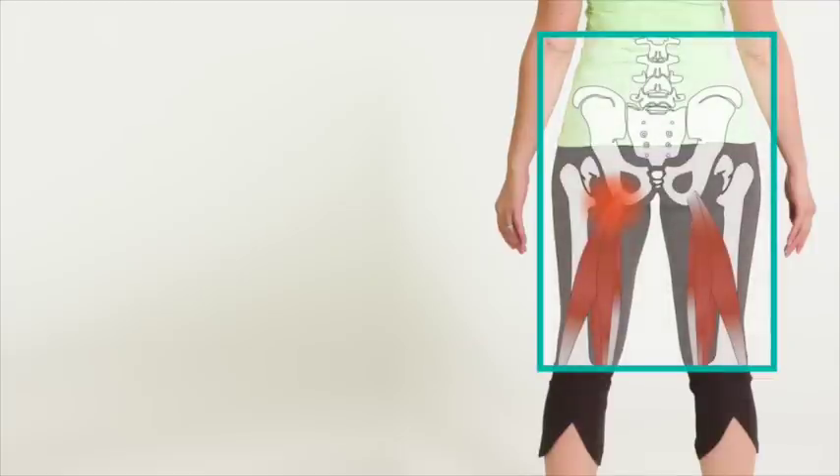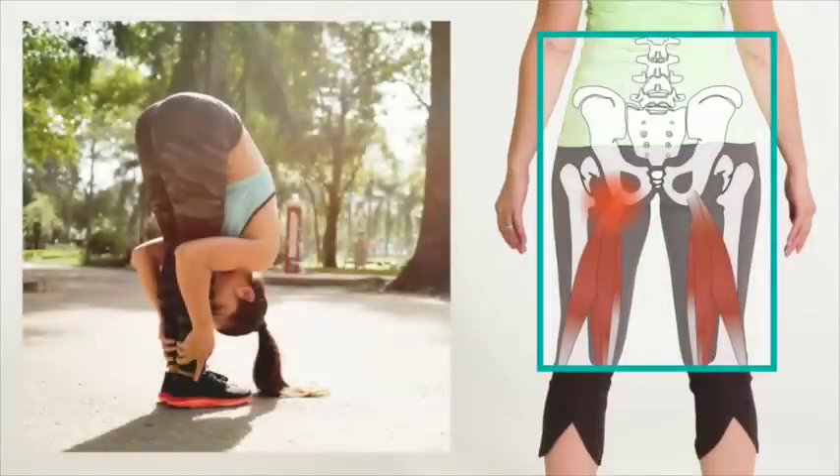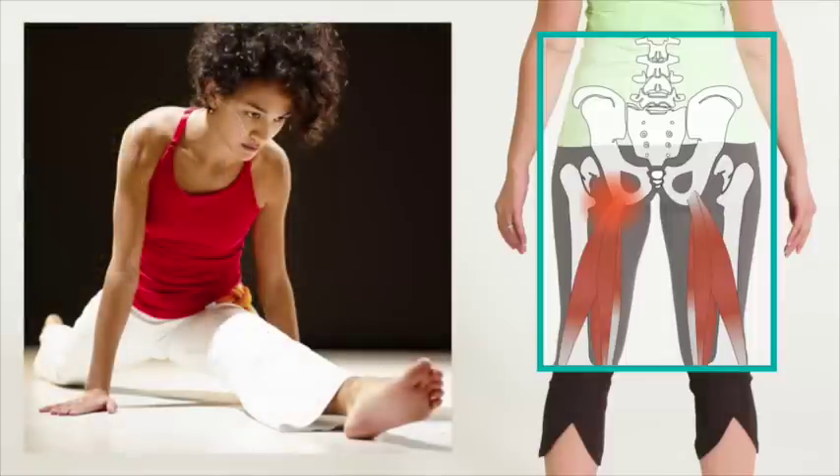A pain you experience right at the crease of the buttock is usually a sign of some sort of injury to the tendons that attach your hamstrings to the pelvis. This usually happens if the muscle is stretched beyond its capacity, or challenged with a sudden load.